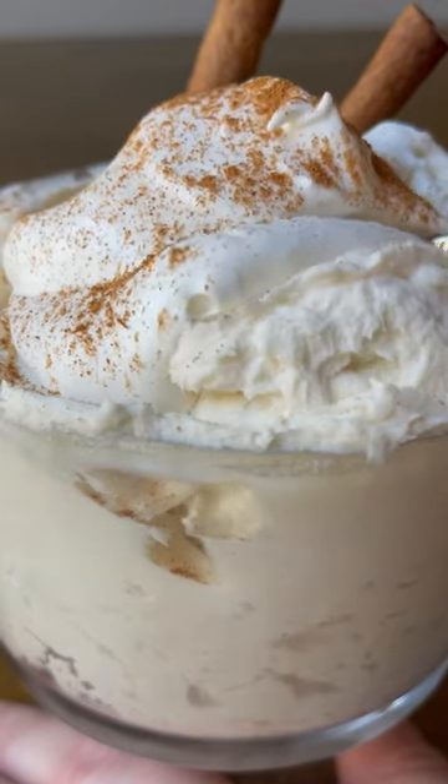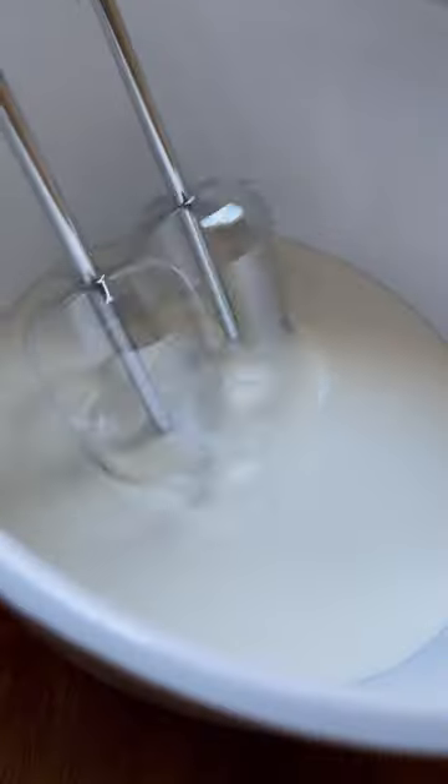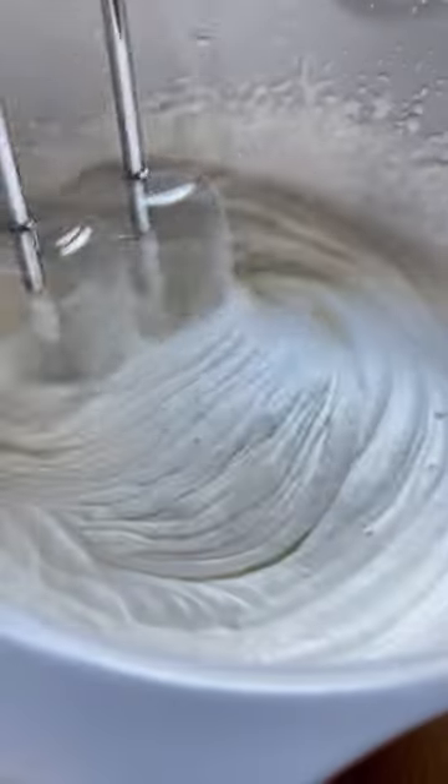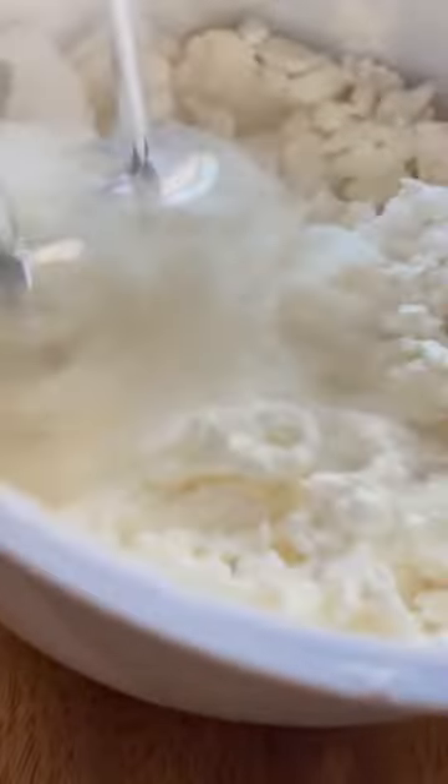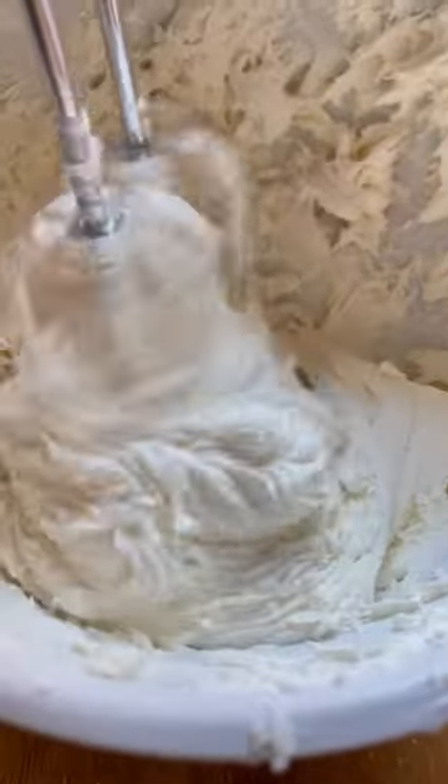This eggnog mousse is gonna be a holiday favorite and it's only three ingredients. Start by whipping one and a half cups of cold heavy whipping cream until stiff peaks form. Add in one serving eggnog keto chow and one fourth cup sugar free sweetener. Whip again until a nice mousse forms.